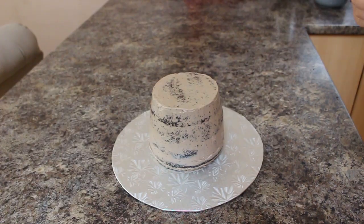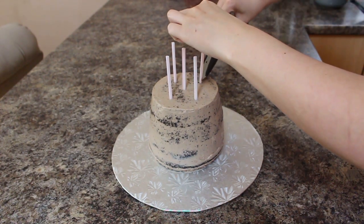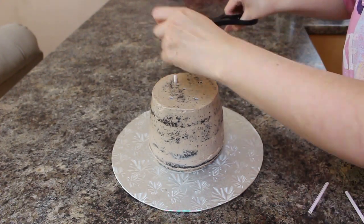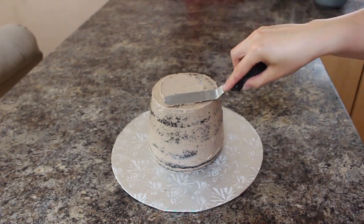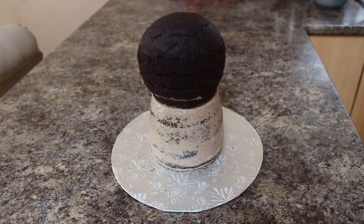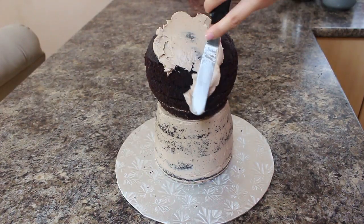I took the body out of the fridge, which was nicely chilled, and added supports — just some straws cut flush with the cake. I added a little buttercream to help the head stay in place, then using a cake lifter I placed the head right on top and lined it up. I crumb coated the head of my sloth and placed the whole cake in the fridge for about half an hour.